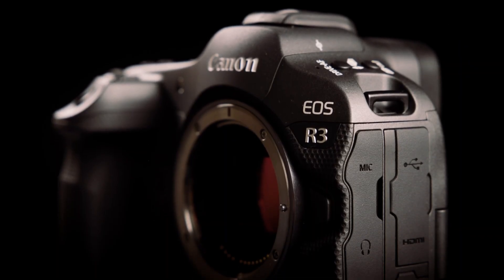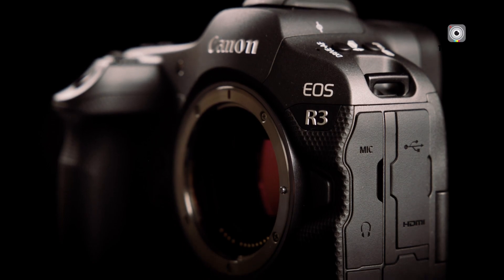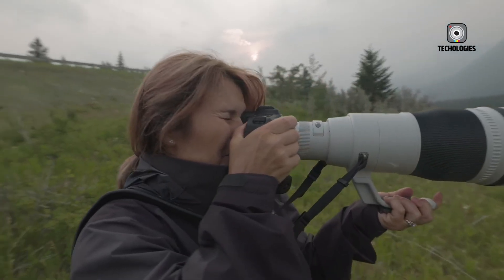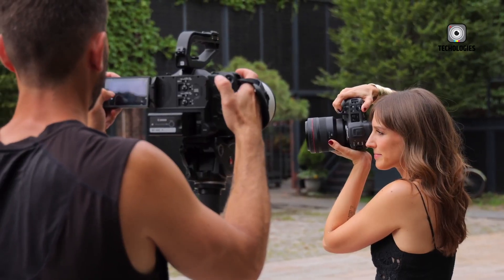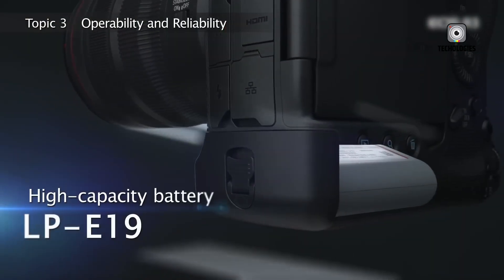The EOS R4 sensor is perfectly suited for professional workflows, allowing large-format printing, flexible cropping, and efficient post-processing without compromising image quality.